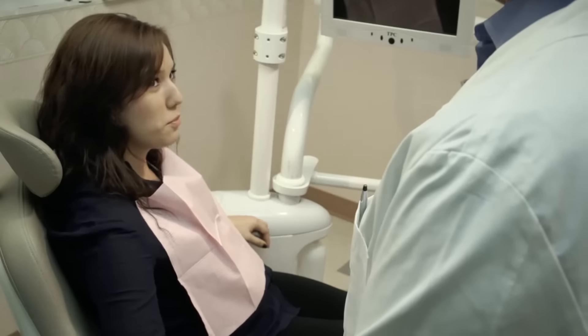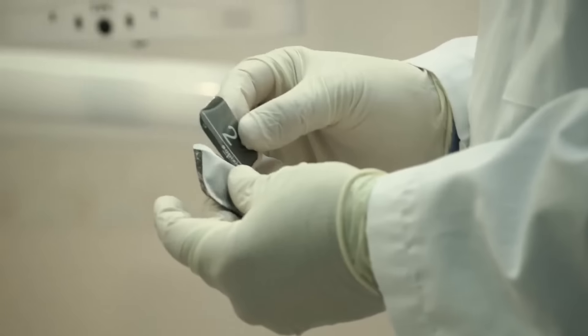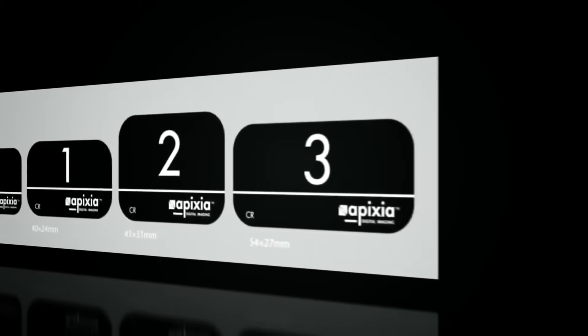Phosphor plates have all the traditional benefits of x-ray film with the speed of high-tech digital radiography. With the wireless Digirex PSP Scanner, there's no need for hazardous and costly film processing chemicals. Patient comfort is assured with thin, flexible plates in multiple sizes.